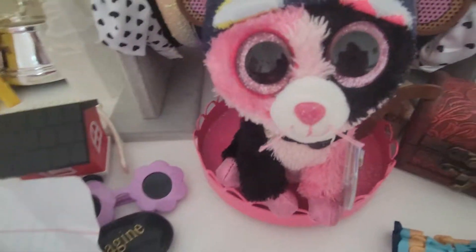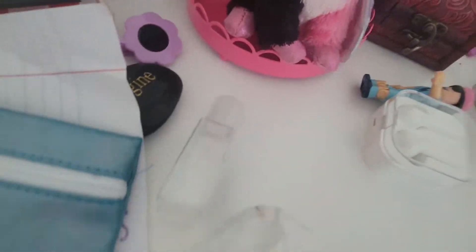Now you have a DIY chef hat. Hope you enjoyed. That was a bit weird. Next up is how to make a DIY Beanie Boo cape.